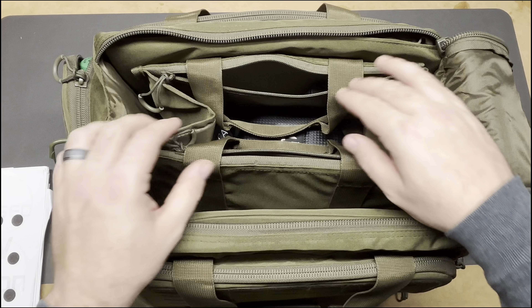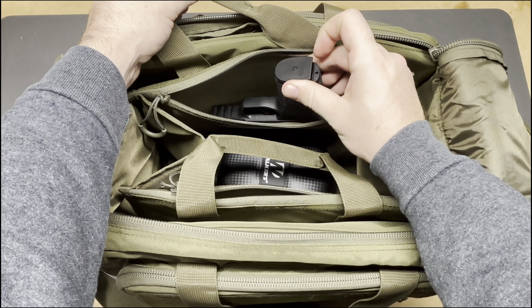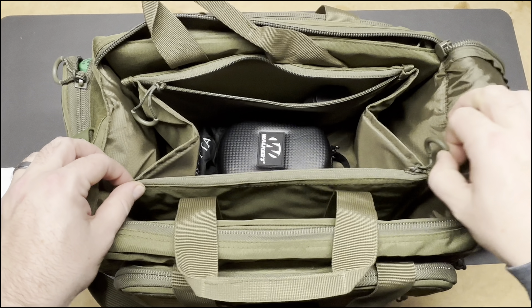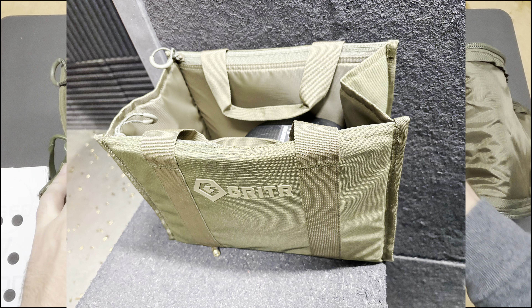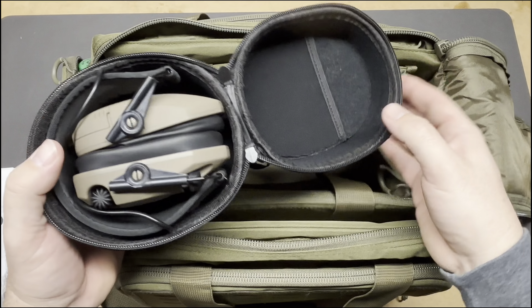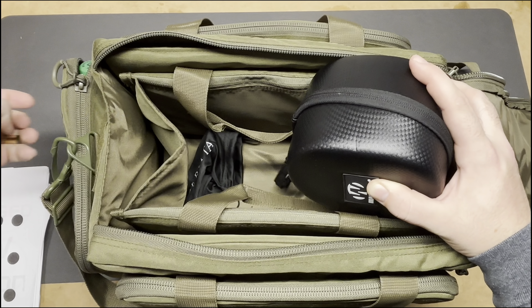Inside there's also a removable tote you can pull out of the bag, which is nice. When you get to the range, the guns go in little slots inside it. I have my SIG X Macro in there — I'm going to do a video on that soon. You can fit two guns, one on each side. I also put my ammo in the tote so I have it all together when I'm shooting. I store my Walker's electronic ear pro in there as well — I absolutely love those for outdoor use. I also found some brass from my last range visit still in there.